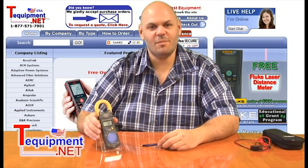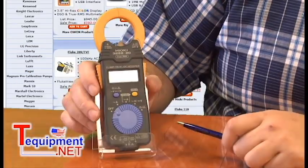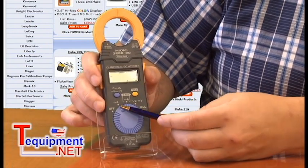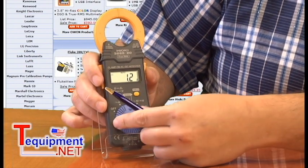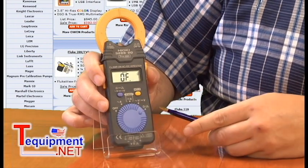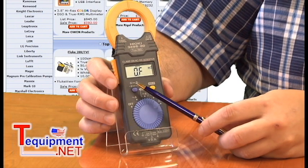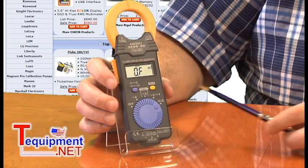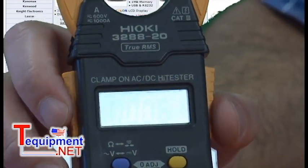This is a 1000 amp AC-DC clamp that handles up to 600 volts AC-DC as well. The easy-to-use dial for the 3288 includes settings for AC amps, DC amps, AC or DC voltage, as well as resistance and continuity. It also includes a data hold feature and the ability to select between resistance and continuity or AC volts and DC volts. The 3288-20's digital display also goes out to three decimal places.